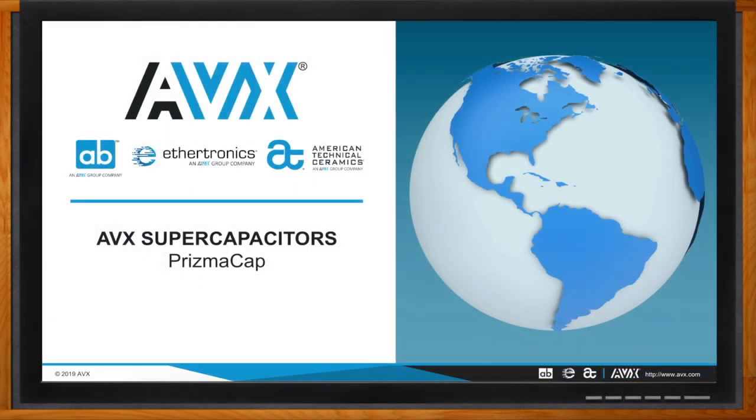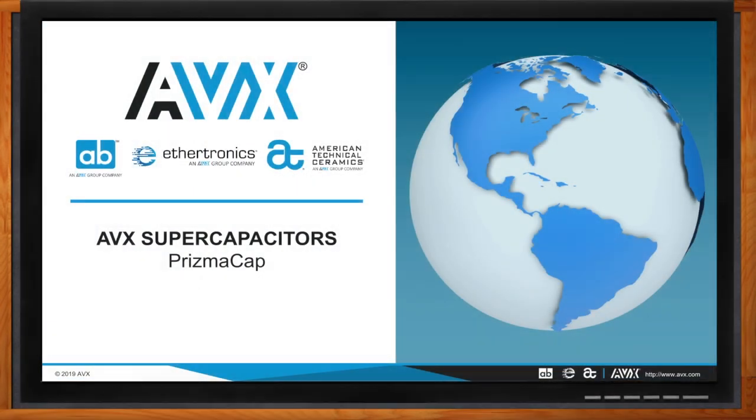Before we get started, don't forget to click that link. There you can find even more information about AVX's Prismacap.